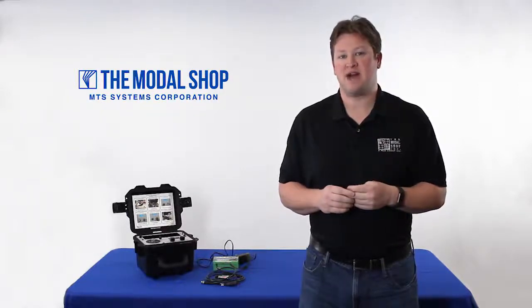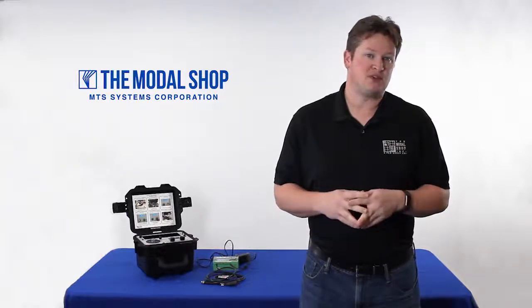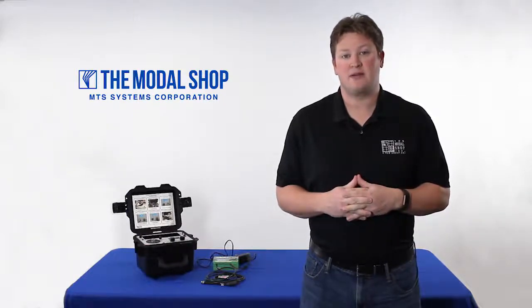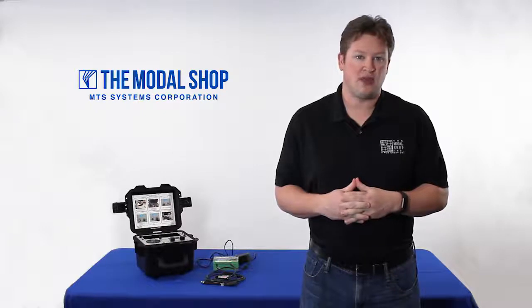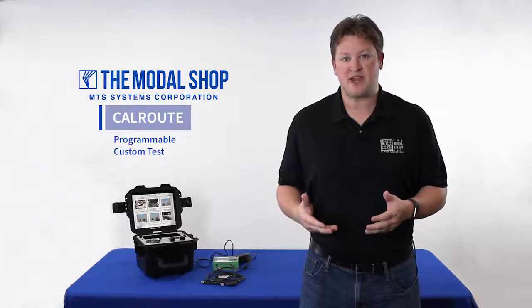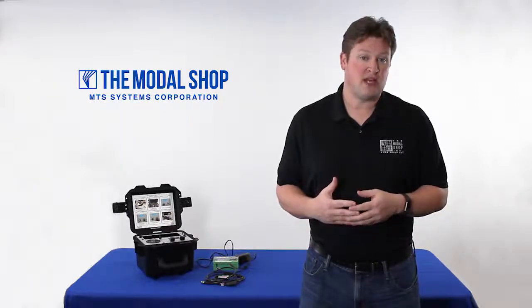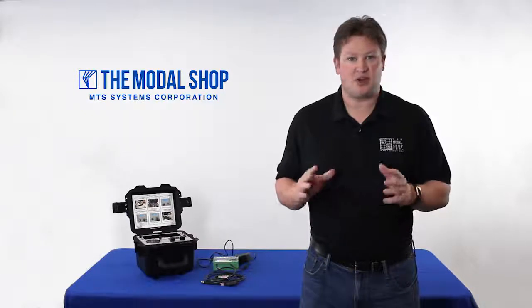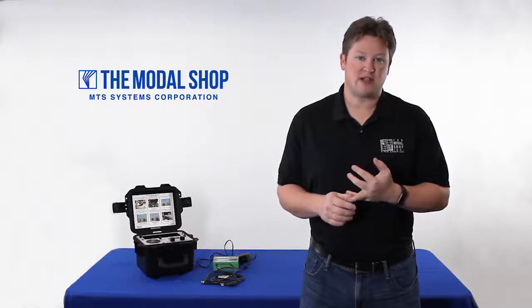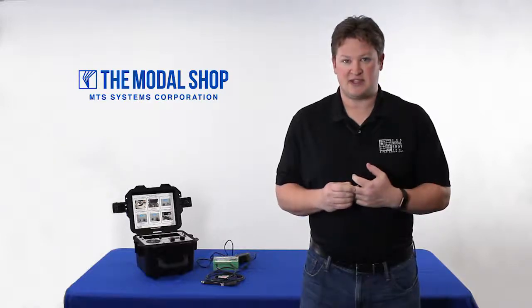Hi, my name is Mike Scott, industrial product manager at The Modal Shop. Our model 9100D portable shaker table was very innovative at its release — it was the first product that had closed-loop control. Now we've added another innovation called CalRoute that allows you to program a custom test into the calibrator so that repetitive testing can be completed quickly and easily. Picture all of your critical equipment testing the vibration alerts and alarms at multiple running speeds and making sure they're working in a very fast and easy test process.